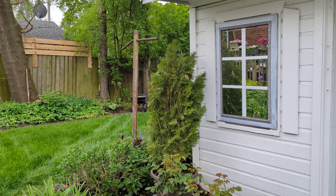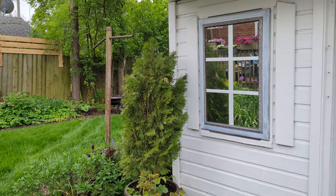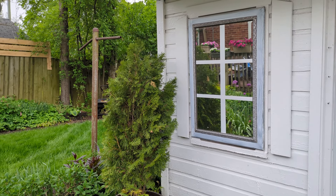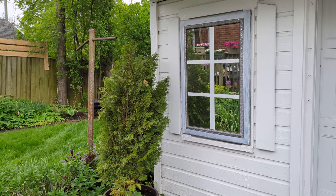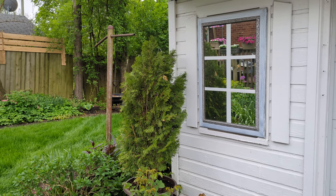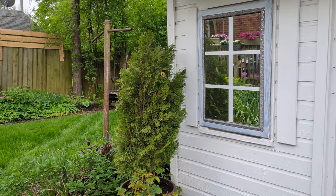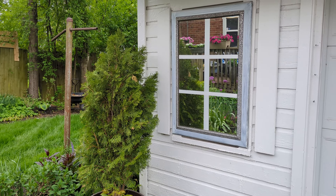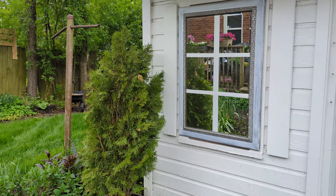Here's the mirror I added to my garage. I painted those lines in the middle of the glass to give it more of a window look, and when I look out my back glass door I can look in that mirror and see my plants reflected during the growing season.